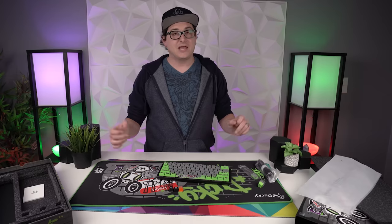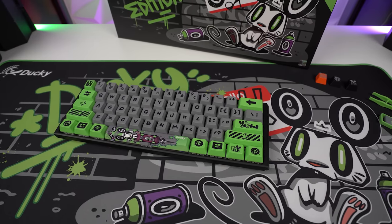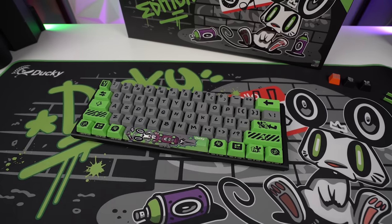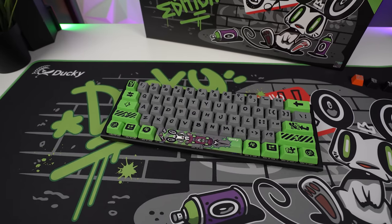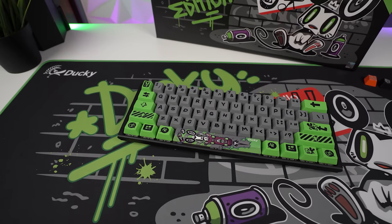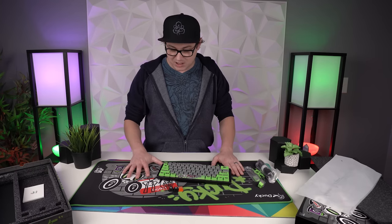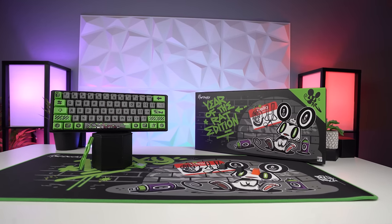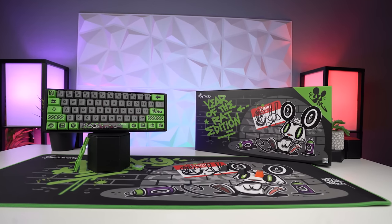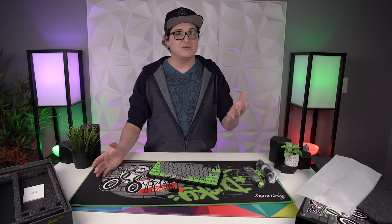If you want to get one of these keyboards, there's not a lot available, and as of recording this video I don't even know if you can still get them. I know mechanicalkeyboards.com has them on their website, although they haven't opened it up for pre-orders or purchasing yet, and I'm not sure about their allocation — they may already be sold out. I'll link to it down below. If you want to pre-order, jump on it ASAP. Big thank you to Ducky for sending one out to me — I really appreciate it.